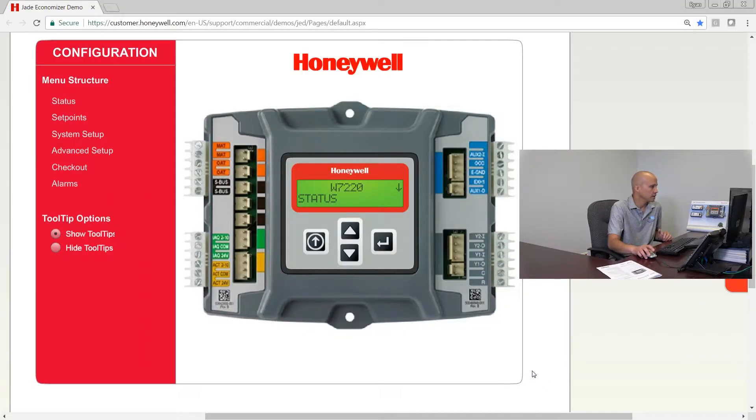We're going to use a simulator on my computer that shows us every single screen. Things are going to start with the status screen, and normally that's fine for service purposes, but when we're setting up the economizer I don't really want to see the status of things I've not even configured yet. So we're going to scroll down and begin with the system setup screen. On the left-hand side we have our escape button, on the right-hand side we have our enter button, and then we have our up and down arrows — everything is done with four buttons.